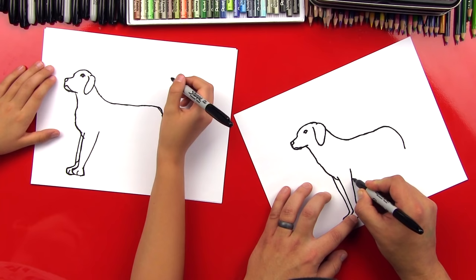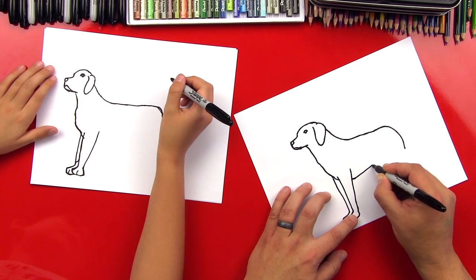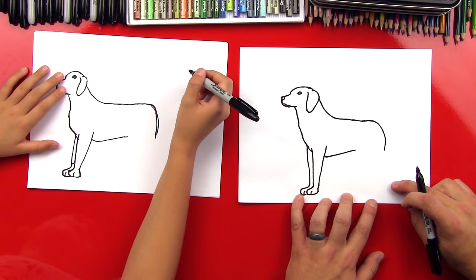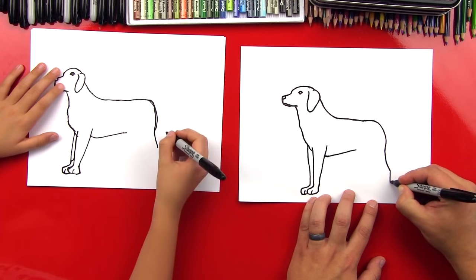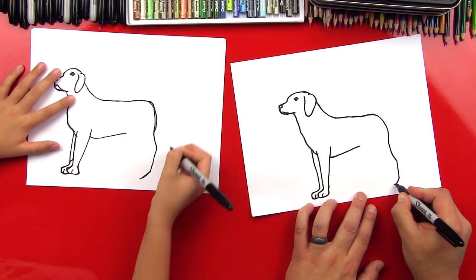Now let's come back over and do his belly. We're gonna start down here and imagine going through his chest past his legs. We're gonna curve up diagonally, then start curving down to do his back leg. We want to make sure we don't draw this leg longer than his front legs. So we come down, stop about halfway, then bend and come straight down like this, and then draw his paw — he's almost on his tiptoes like he's pointing.